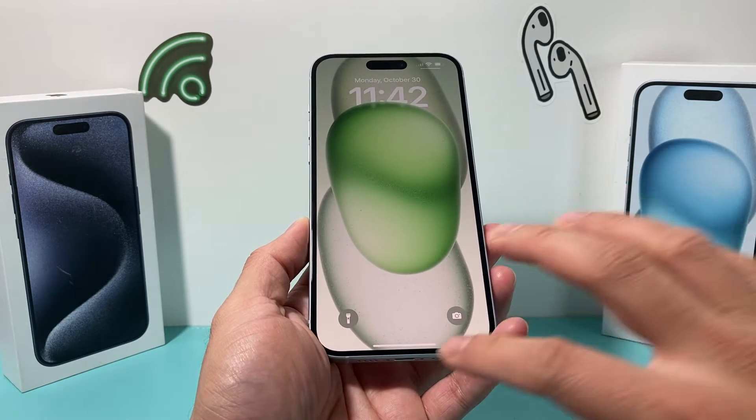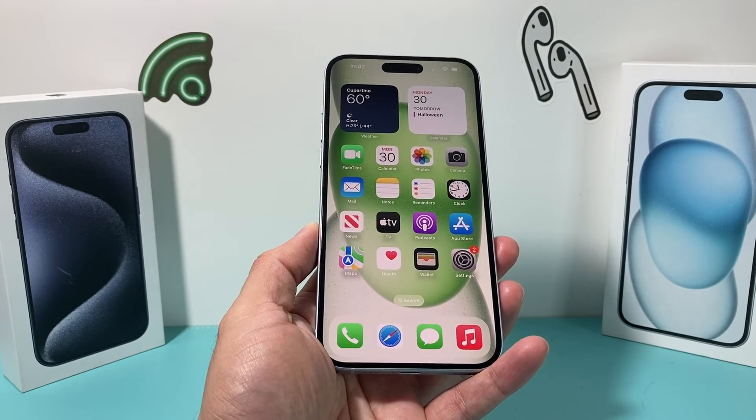This method will not delete any of your personal data, so all of your photos, videos, and apps will still be on your phone. Hopefully by now your phone can charge.